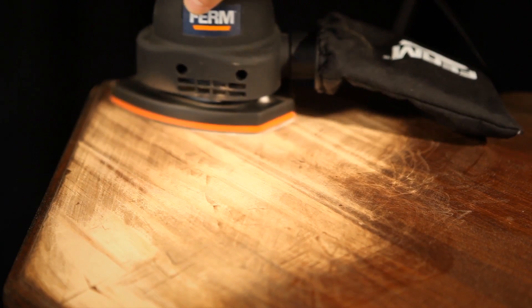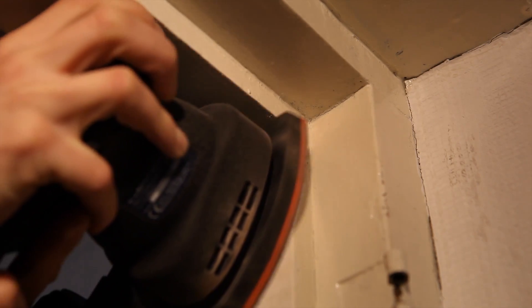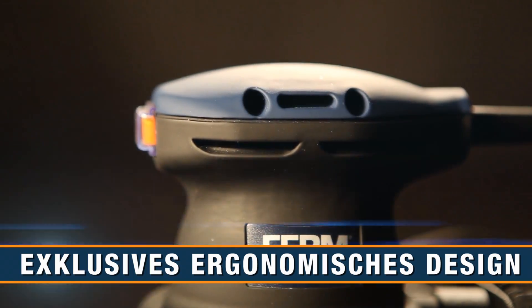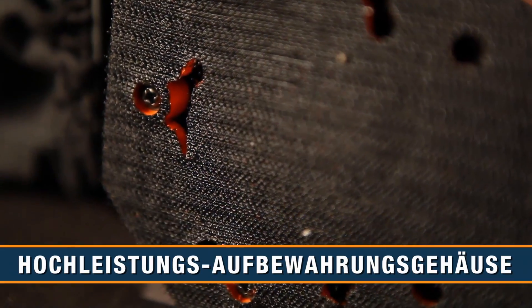Ideal for sanding small surfaces and details, and sanding surfaces that are difficult to reach. Exclusive ergonomic design for optimal working comfort and grip, and a large sanding pad for easy sanding in edges.